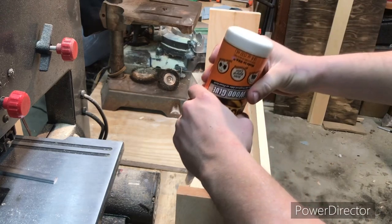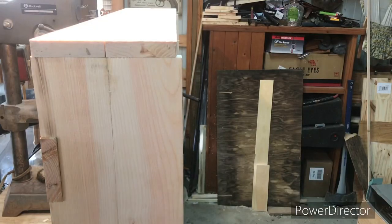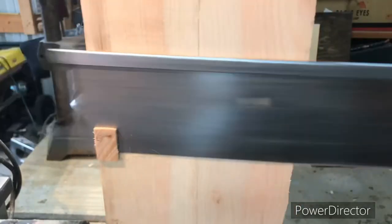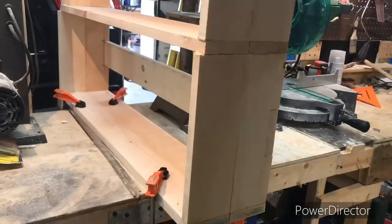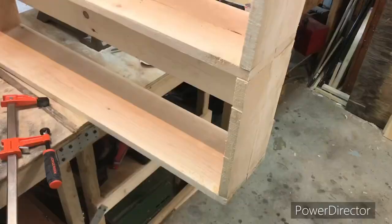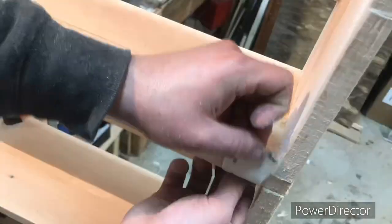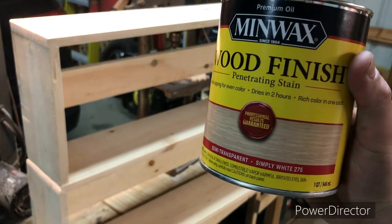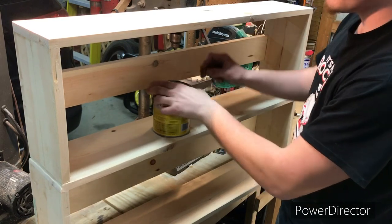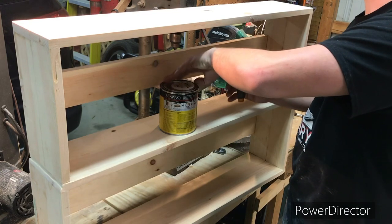Now that all the glue is dried in place, time to do some finishing touches — take that edge off and some sanding mainly. Let's go ahead and get to staining. As requested, we'll be using this simply white finish. The next thing I'm going to buy, actually before I get a microphone and before I upgrade my camera, is going to be a backlight — that way stuff like this you can see a lot clearer, because there's only so much I can do right now.